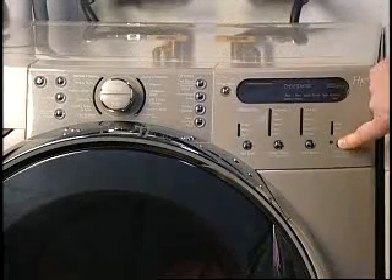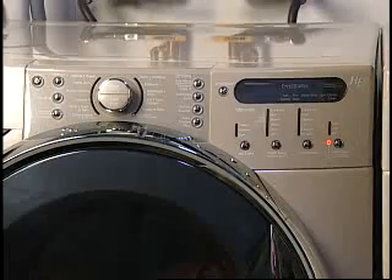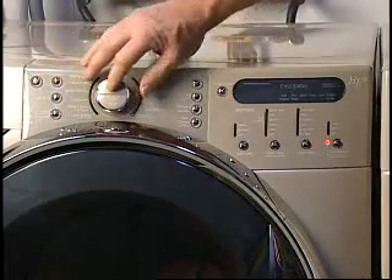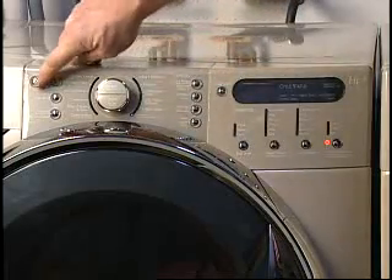Many washers have a control lock feature. On this model, if the control lock is activated when the washer is not running, the control panel will not operate. When the control lock is activated during a cycle, only the start and stop buttons will work.